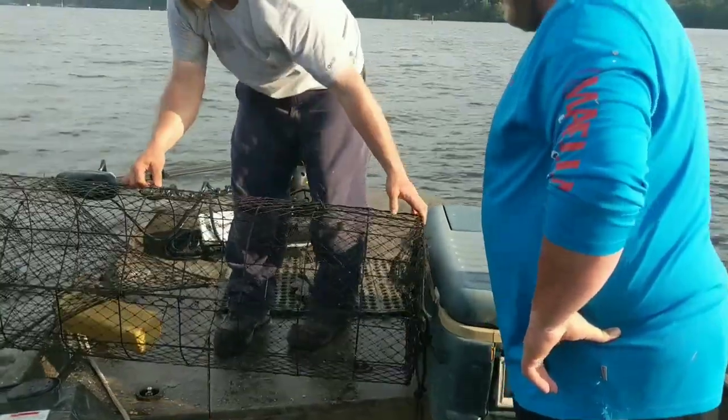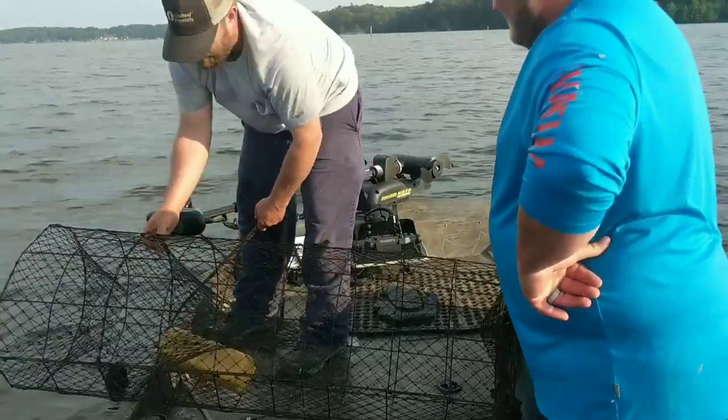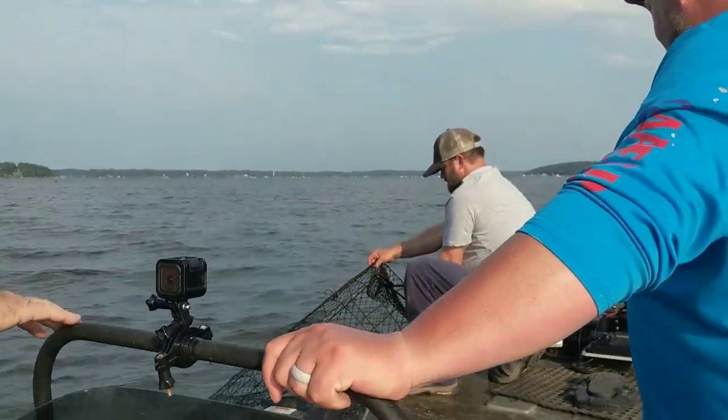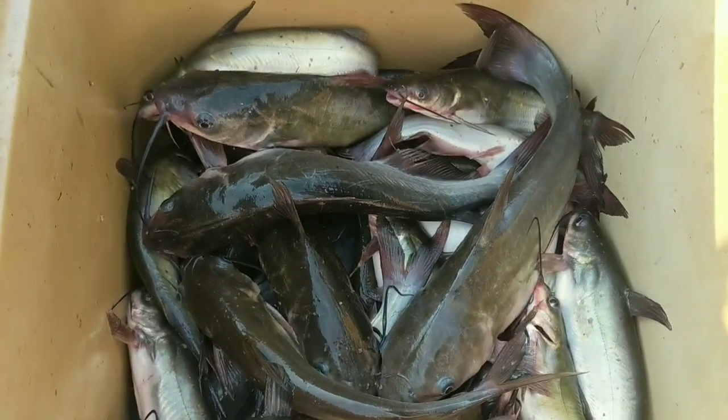Fish, french fries, hush puppies, cold slaw, big purple onions — it's going to be good. And dessert — banana pudding, that's the main thing. Tell y'all what, we came out here today, ran these nets on two days, got us some blue channel cats. Two days and we got all we want to dress. We're going to get these fish home, get them cleaned, cook some for supper, put a few in the freezer. Y'all be sure to subscribe to our channel, hit the likes and shares and comments — always appreciated, we try to reply back to all of them. Hit that bell and set it to all. Stay tuned, we're going to have more coming. God's Country Hunting and Fishing — keeping it real.